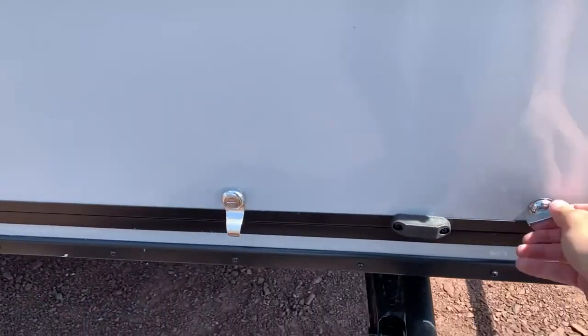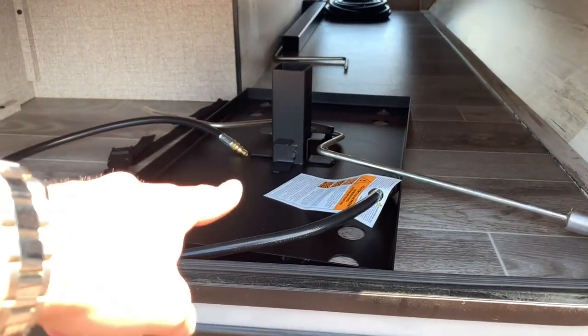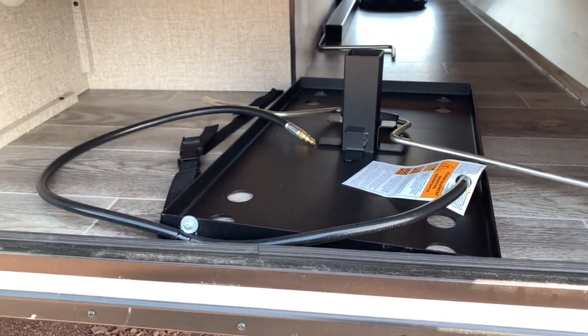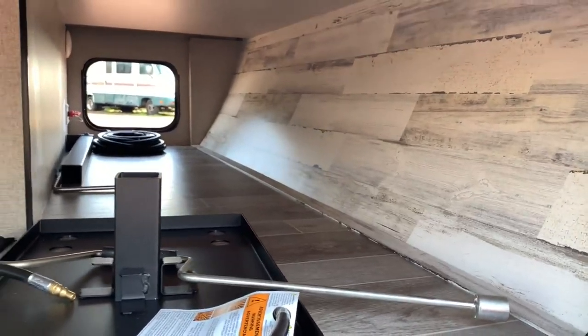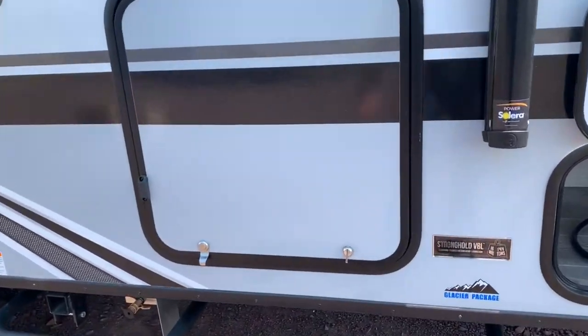Up on the front section you've got a pass-through storage compartment here — this will be for your Blackstone griddle; I'll show you where the box is for that in a bit and how it sets up. There are a couple of outlets and lights in here, and you can see the other side of the pass-through down there below — a nice spot if you bring along any of your gear.